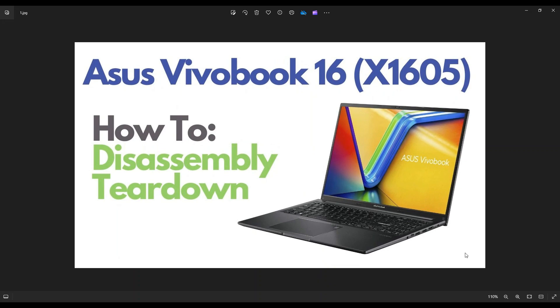Hey guys, my name is Jamin. Thanks so much for visiting my channel. In this video, I have an ASUS VivoBook 16. This is going to be the X1605 model. I'm going to take you on a simple teardown or disassembly tour, show you how to open the computer up and the various components you can access.